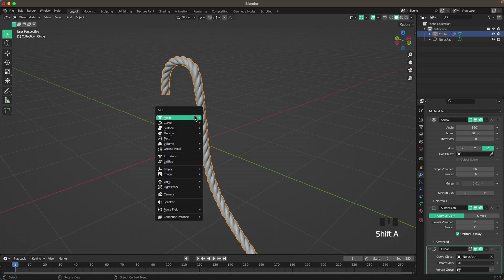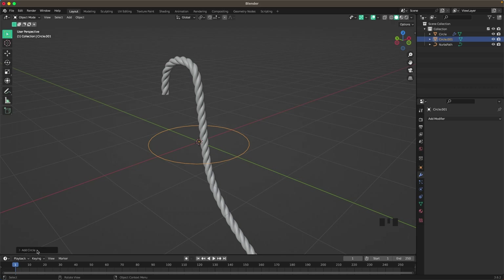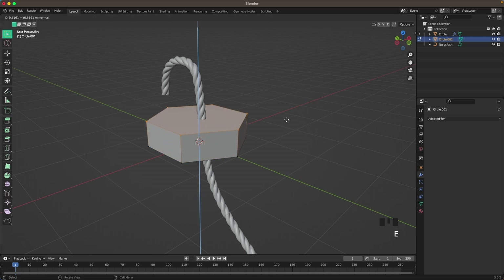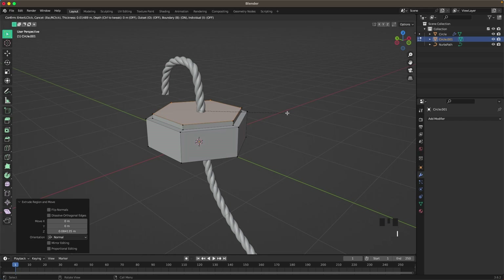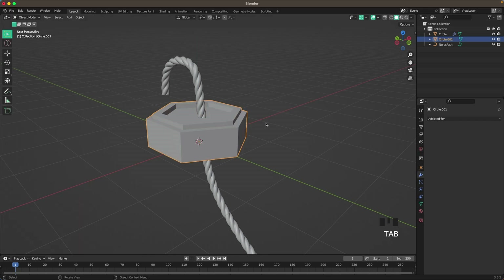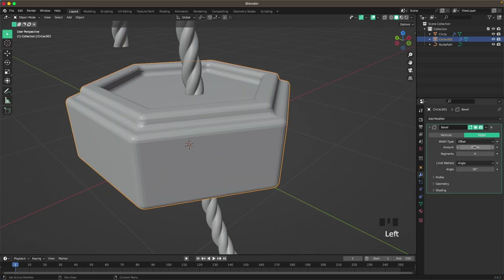Now we'll add a small box. Press Shift+A, Mesh, and add a Circle. Decrease the vertices to 6. Press Tab to go into Edit Mode, F to fill, E to extrude it up. Then I to inset, E to extrude up, I to inset again, and E to extrude it in. Then add a Bevel modifier, increase the segments to 4, and the amount to 0.015.